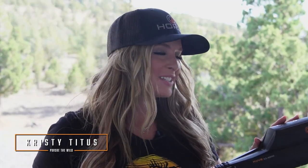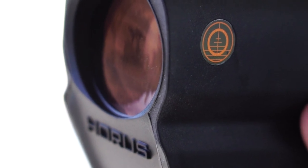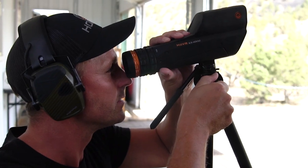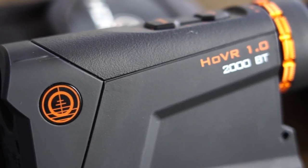Hey everybody, I'm here today with an exciting new spotting scope from Horace Vision. As part of their popular Hover line, the Hover 6.5-40x50 offers a compact, lightweight, and rugged spotting scope with exceptional optical performance. As with all of their products,